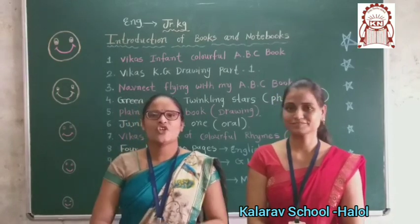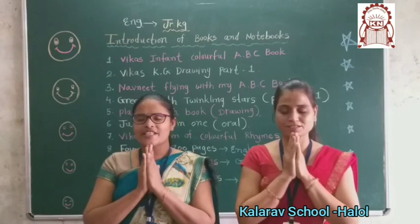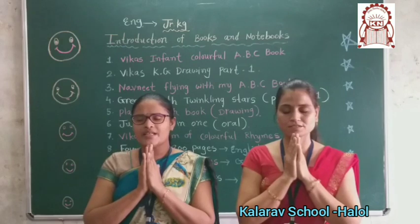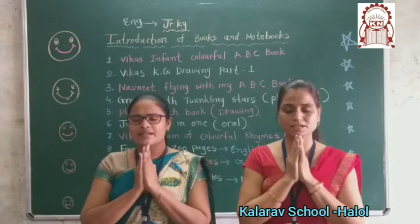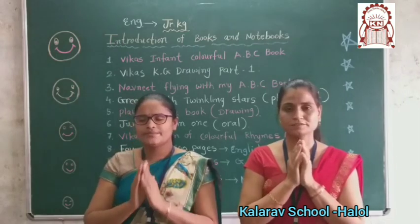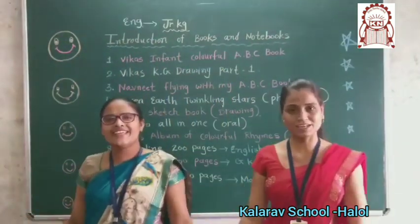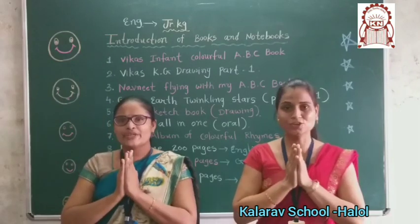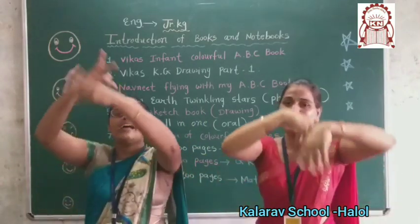First we are doing prayer. Join your hands. Close your eyes. Ya Devi Sarva Bhuteshu Vidyarupena Samsthita, Namastasyai Namastasyai Namastasyai Namo Namaha. Thank you for the food we eat, thank you for the birds that sing, thank you God for everything.